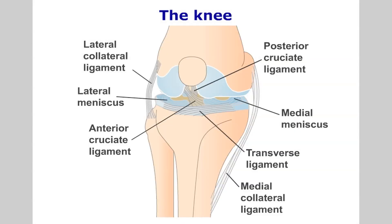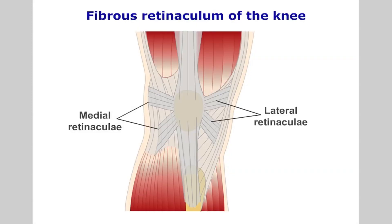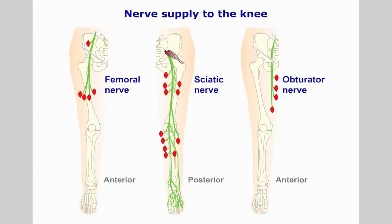The patellofemoral joint is a pulley mechanism designed to increase the power of the quadriceps in extending the knee. The patella is supported by a strong fibrous retinaculum. The knee joint is innervated by the femoral, sciatic and obturator nerves.